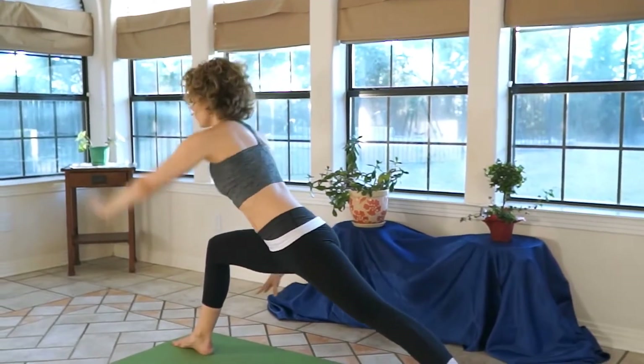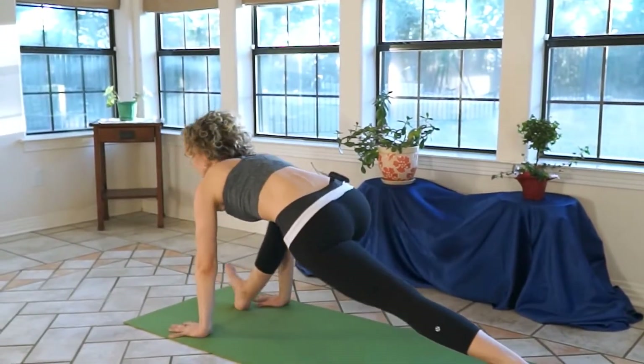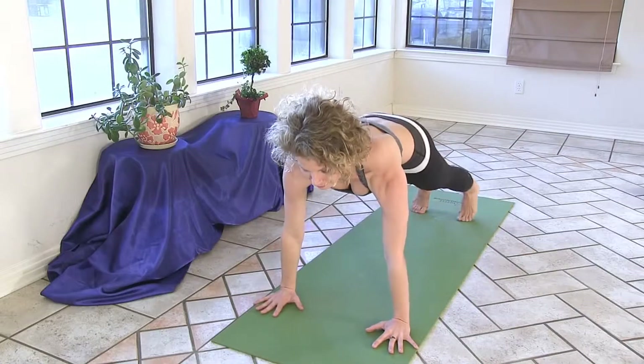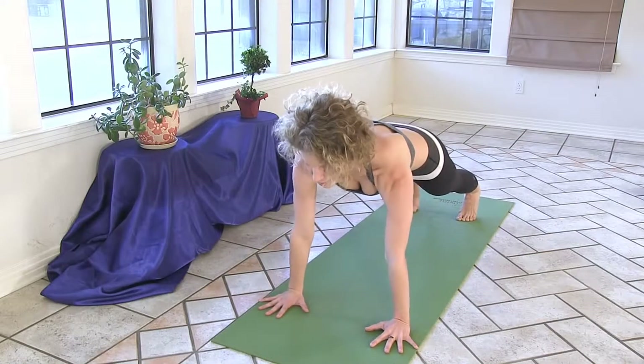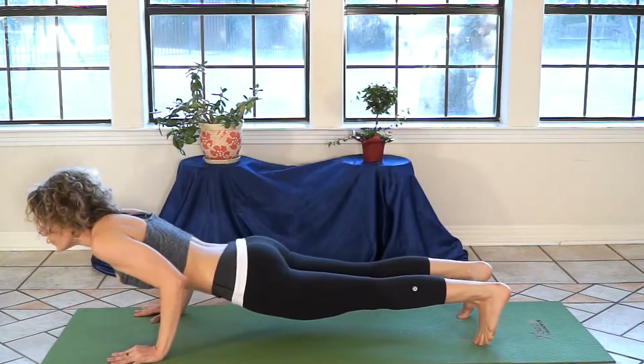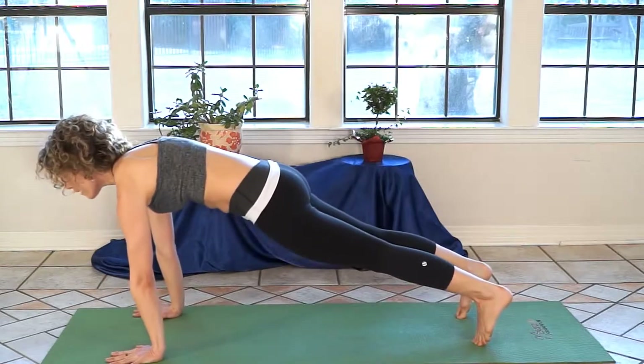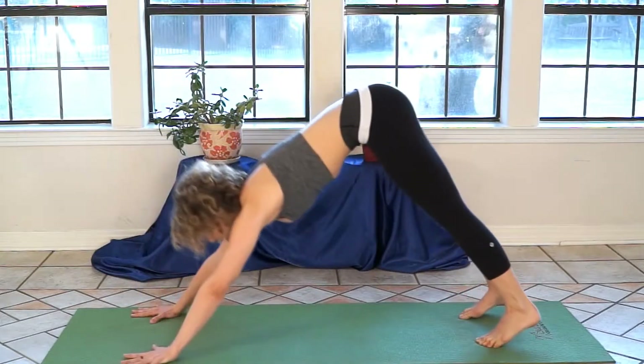Hands down into your lunge, step both feet back into plank pose. Exhale — yoga push-up, grip your sitting bones. Inhale, press back up and stretch to downward dog.